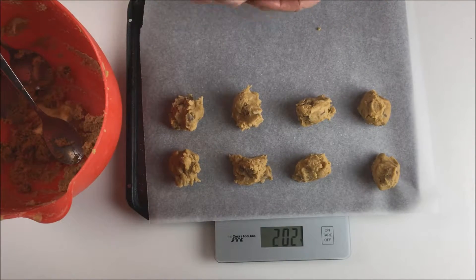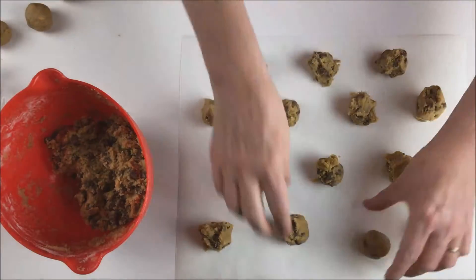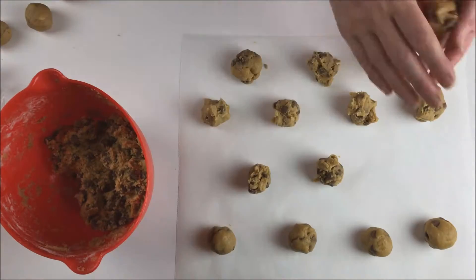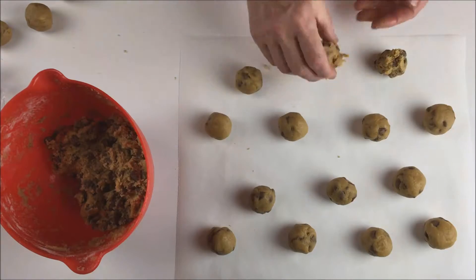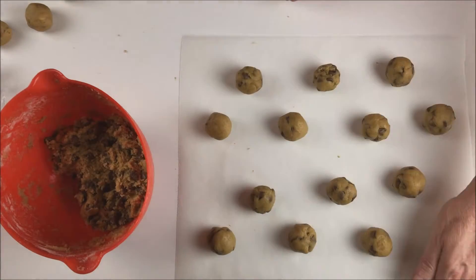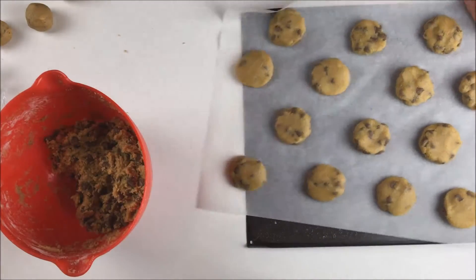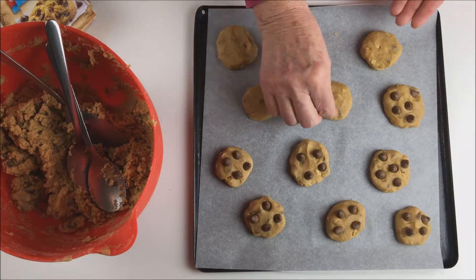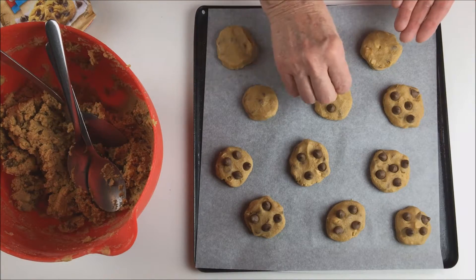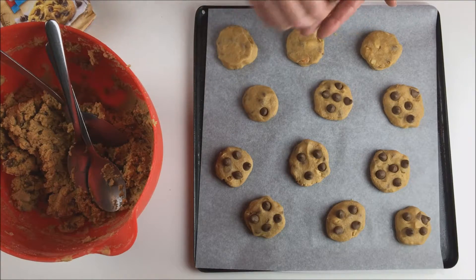Roll them into balls. The dough is often too soft and sticky at this stage to roll, so if that happens just put them in the fridge for 30 minutes so they harden up first. Once done, flatten them with the palm of your hand so they're about 1cm thick and slide them onto a cookie tray. Pop them into the oven. If you want to make them look a bit more special, you can also put extra chopped chips on them at this stage, but you certainly don't need to.